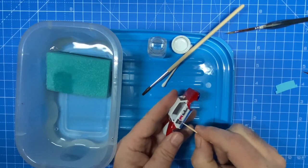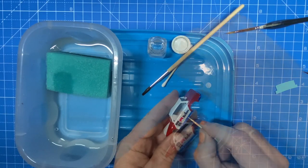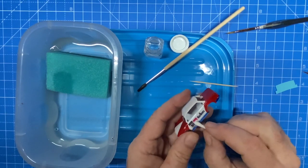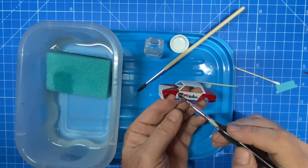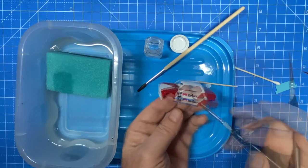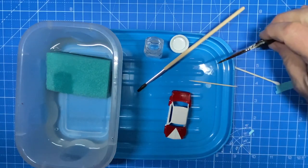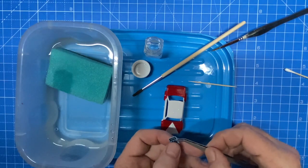A little bit of water goes on first just so I can wiggle the decal around, and then the Q-tip squeegees out any air bubbles or excess water. The most important step is this — it's called decal set. It's a clear transparent finish that almost melts the decal into the contours of the car, because I've got some door jams and shot lines here that the decals go across, and this will help it contour to the shape of the car.